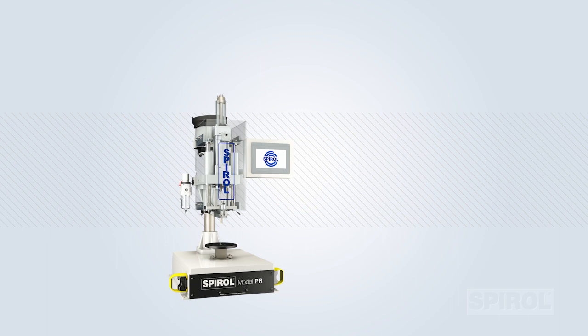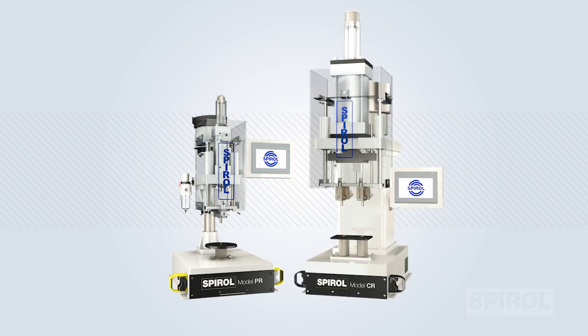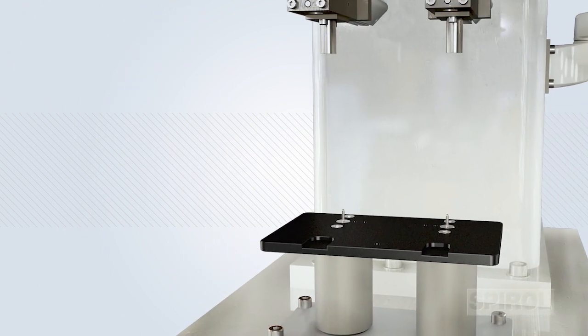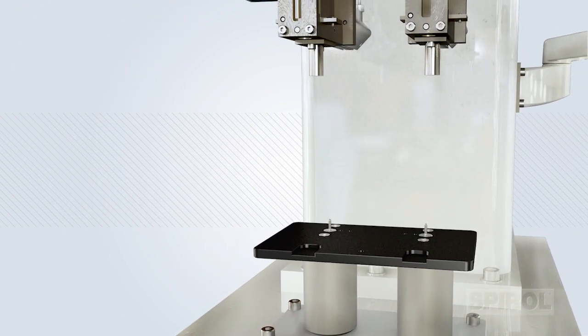Both the Model PR and Model CR pin inserters are high-quality, versatile machines suitable for moderate to high production volumes and can be easily configured to accommodate a variety of applications. The Model CR can be upgraded to install multiple pins to suit your particular assembly objectives.